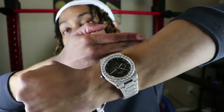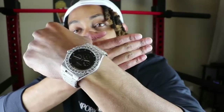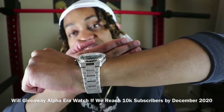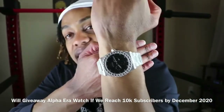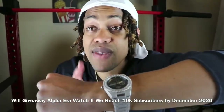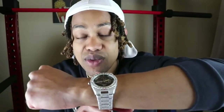Y'all see this alpha era watch on my wrist. This is the fully bust-down Shop GLD alpha era watch, black face. Retail $899, but if you use my link you can get this piece for around $600. This is one of the best watches I've ever had — I receive the most compliments. If Drip Guy TV reaches 10,000 subscribers by December 31st, 2020, I'm going to be giving this watch away completely free to one lucky subscriber.